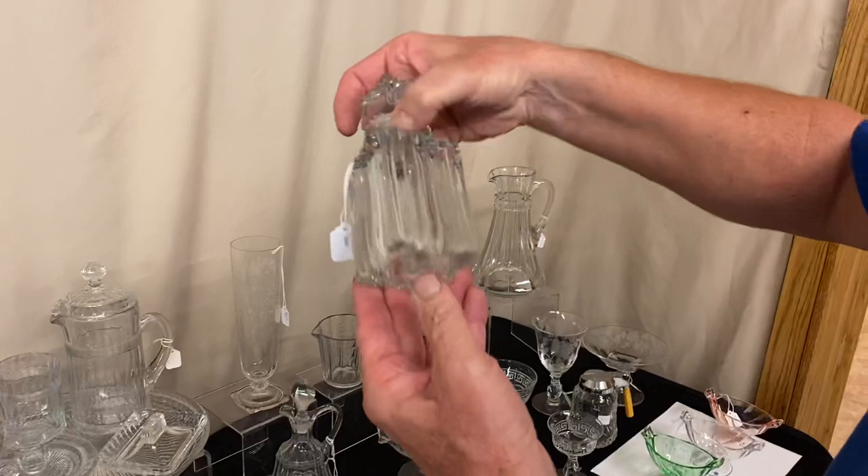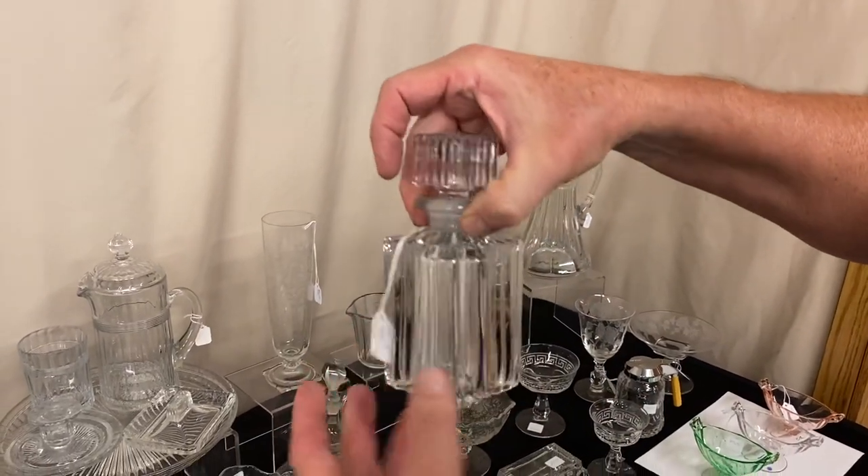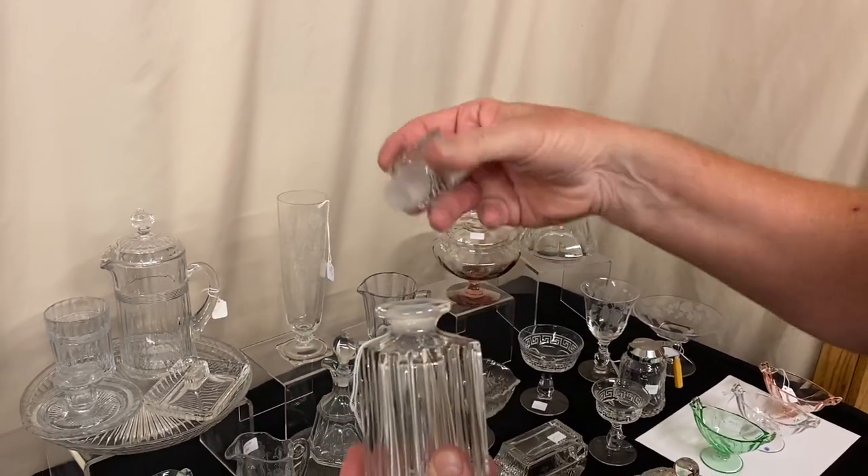Ridgely Cologne bottle. Clean on the inside, no damage anywhere on it. It's $75. It has a stopper which is also perfect.